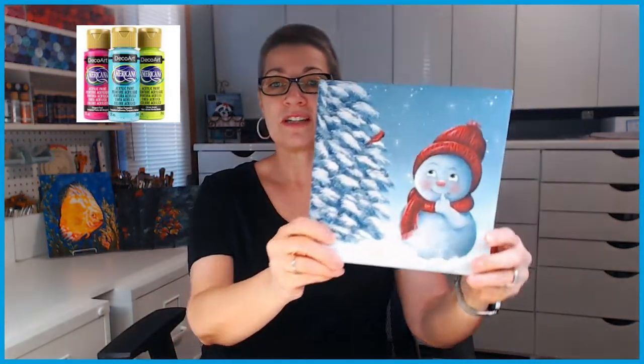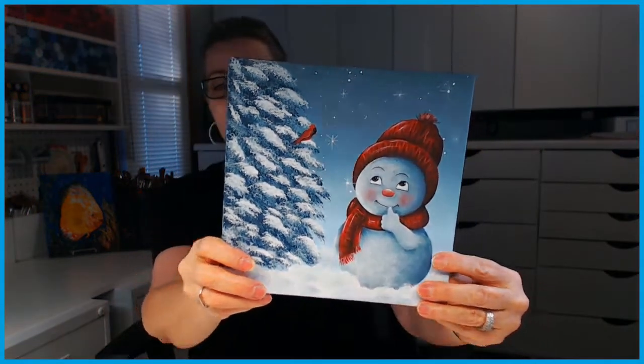Hello everybody and welcome to my studio. My name is Lana and I am so glad that you have dropped by to paint with me today. I can't wait to paint this adorable winter scene with you — it's going to be a fast one. This is the guy or gal we're painting right here. Such a sweet face. I've got it on an 8x8 canvas panel and we used DecoArt Americana paints. So let's grab our paints and supplies and let's get painting.